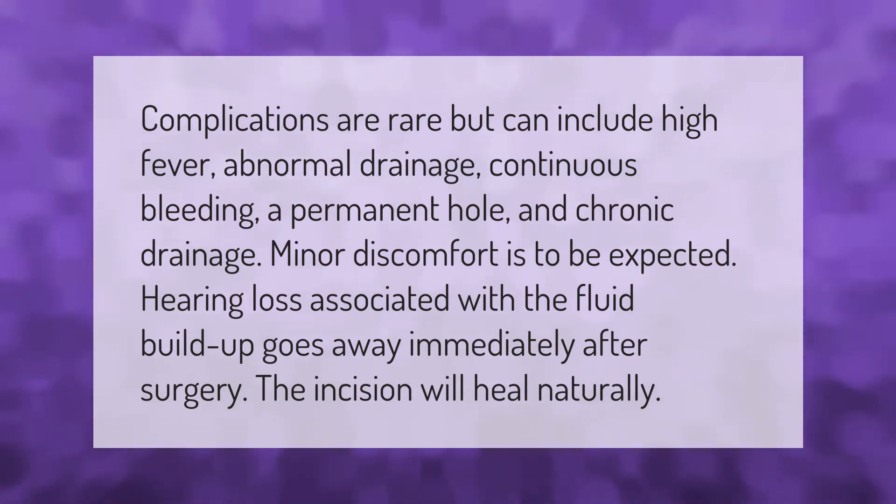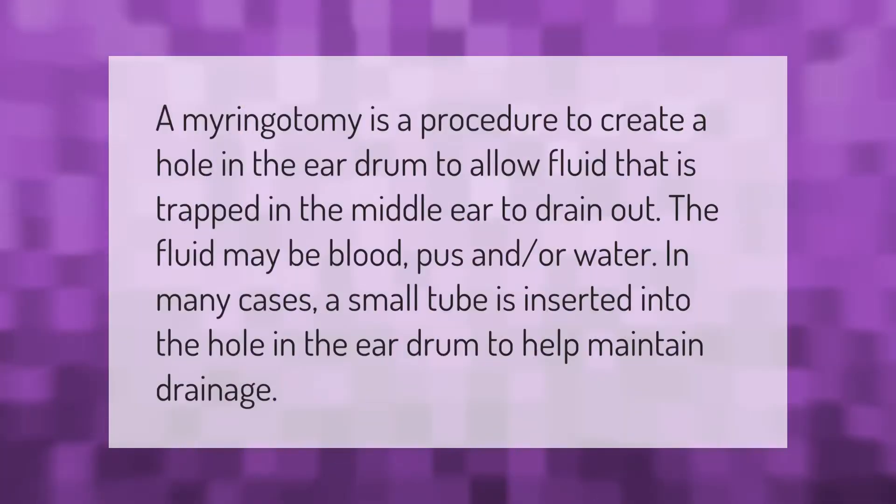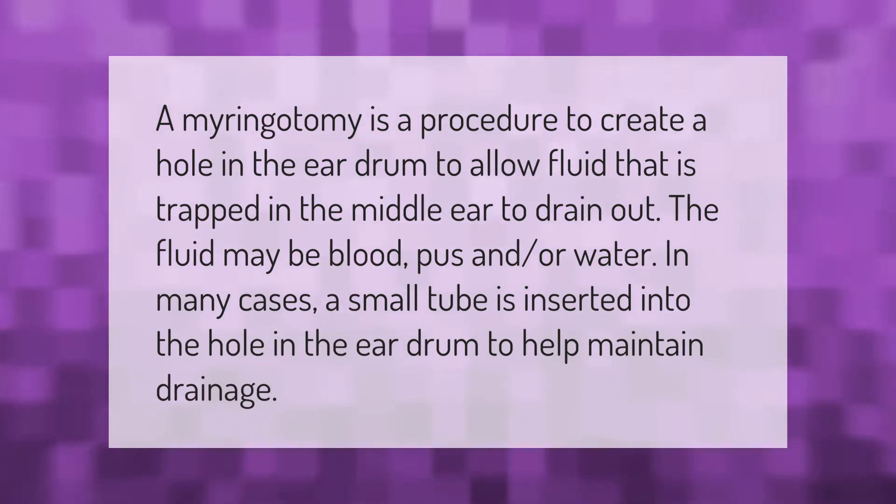A myringotomy is a procedure to create a hole in the eardrum to allow fluid that is trapped in the middle ear to drain out. The fluid may be blood, pus, and/or water. In many cases, a small tube is inserted into the hole in the eardrum to help maintain drainage.